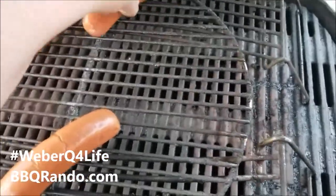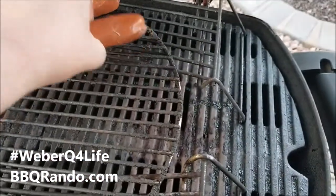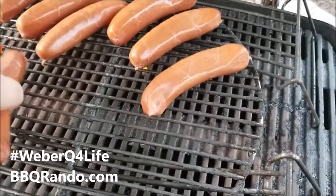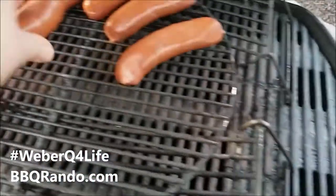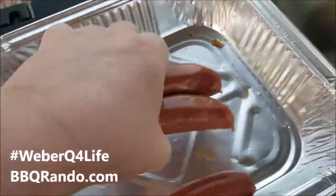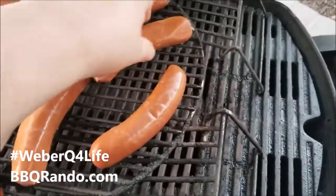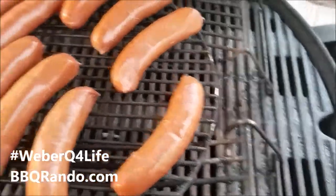We'll put them on like this — put one there. Sorry about that. There we are. All right, now they're already cooked, just want to reheat them up. When you turn on this Q — this is the 3200, I think now they call it the 320. They changed the name over the years. Anyway, there you go, put them on, heat them up — two more guys, there we go.